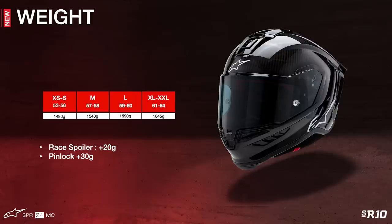When it comes to weight, the ECE, DOT, and FIM certified Supertech R10 helmet tips the scales at an impressive 1,550 grams for a size medium — or 3.4 pounds — providing the SR10 with an extremely high performance-to-protection-to-weight ratio.